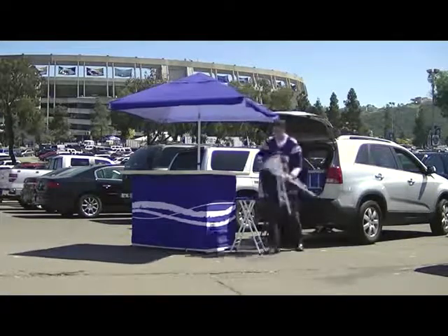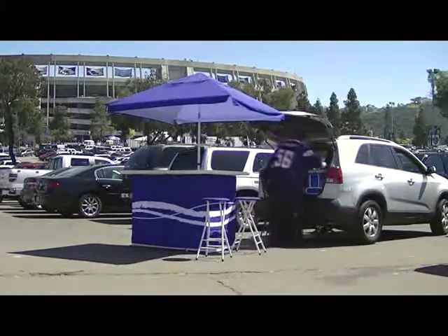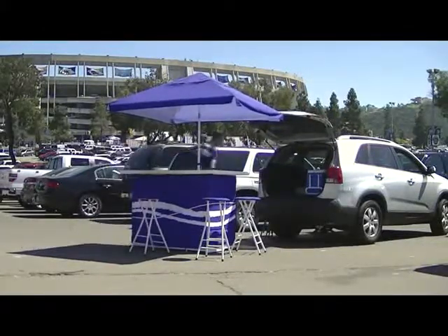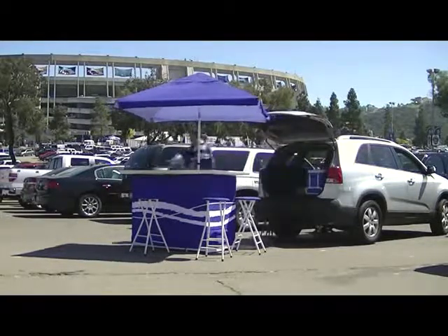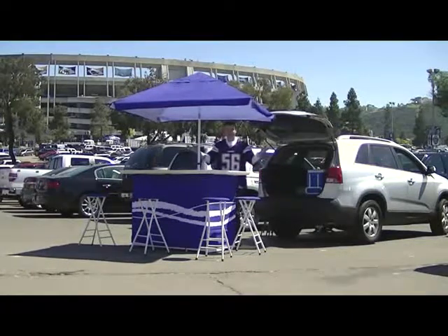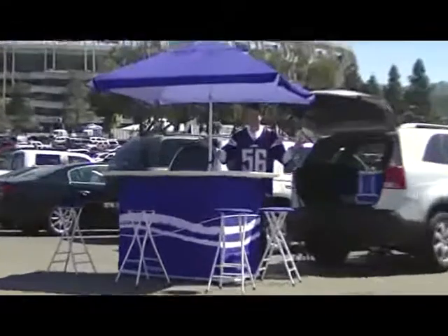Now the party's ready to begin with you as the ultimate host and sports fan, whether you're in your own backyard or at the game. Remember to enjoy the Best of Times Bar responsibly and prepare to be the center of attention wherever you are.